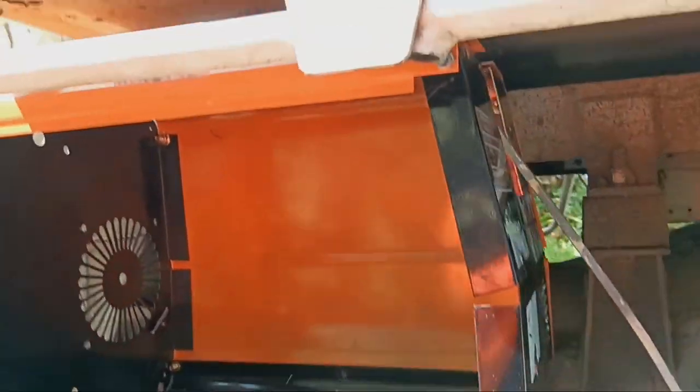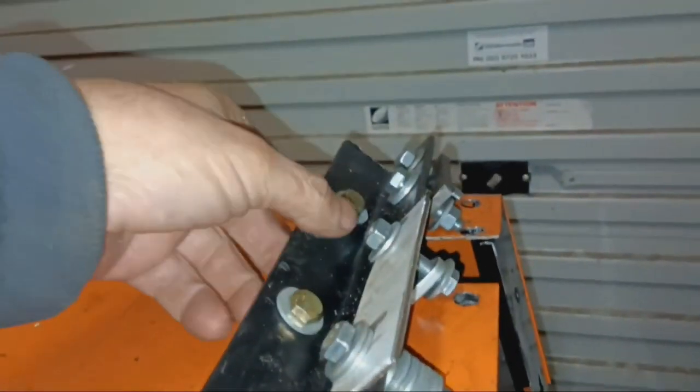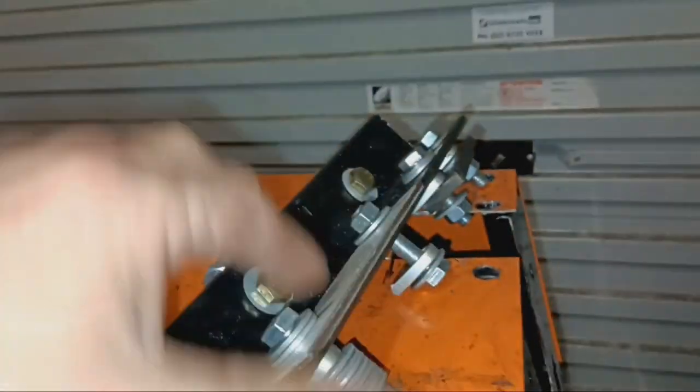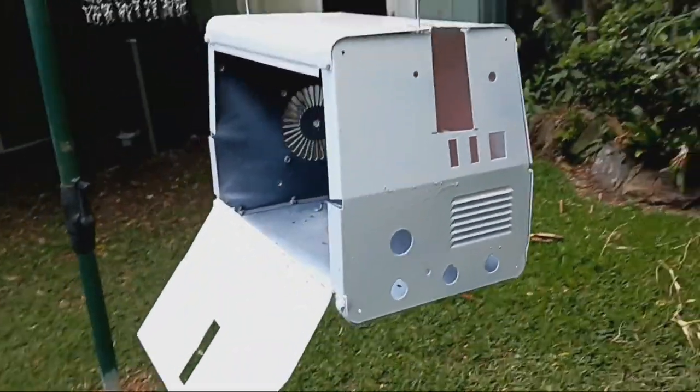I've got a test fit. Got to make up some brackets too, get it bolted onto there — a bit of angle iron I think. I've made this bracket, it's just a bit of angle, pretty much painted.